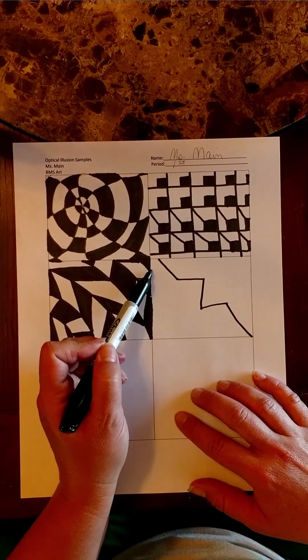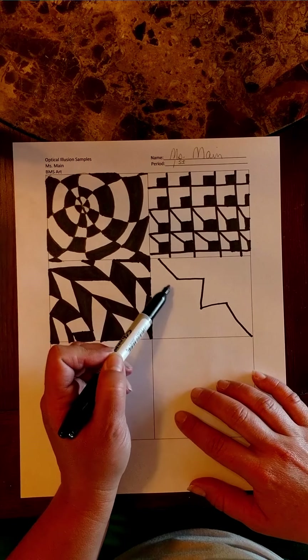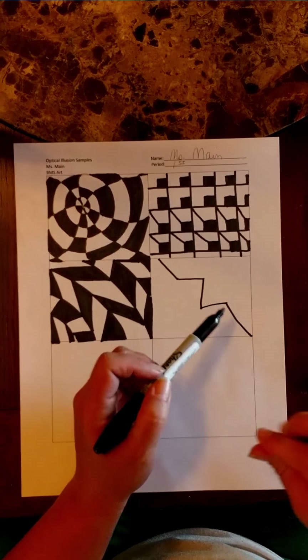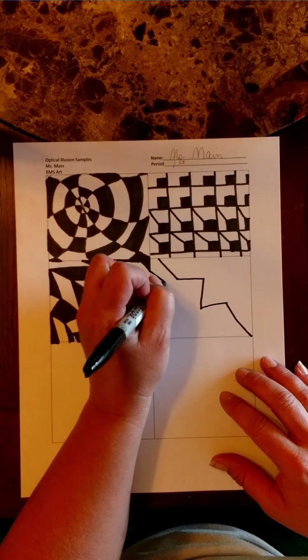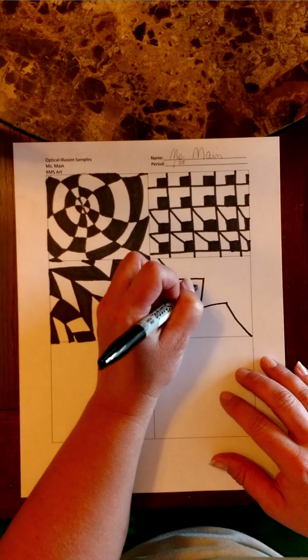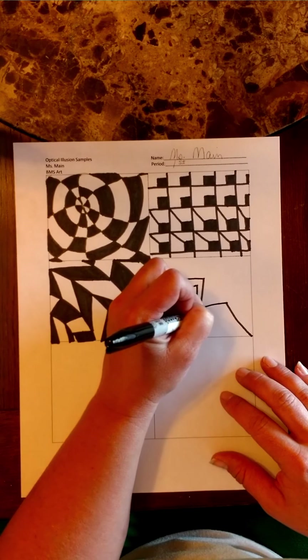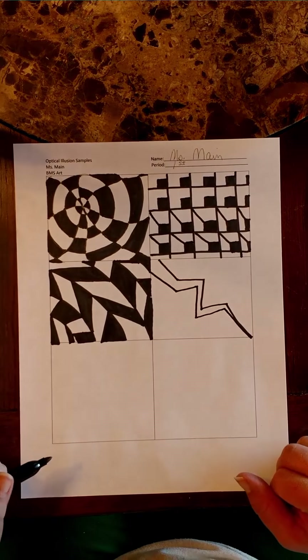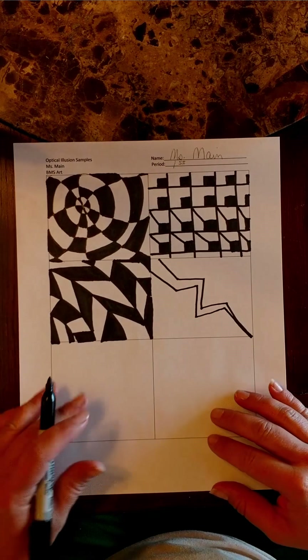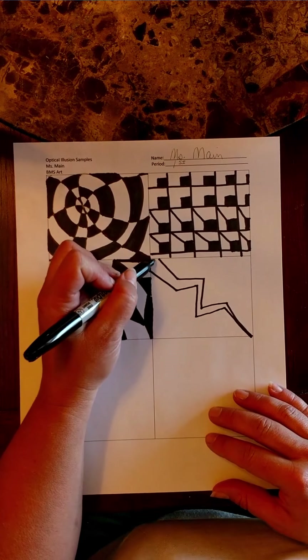Now you're going to take the second line and actually taper it, which means it gets smaller towards this end. So you start off big on one side and then follow that zig-zag line like a lightning bolt, but get thinner and smaller like it's going to strike the ground. So there's my lightning bolt — I'm going to go ahead and color that in.